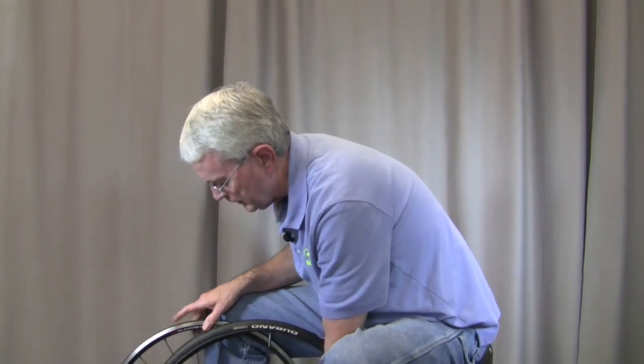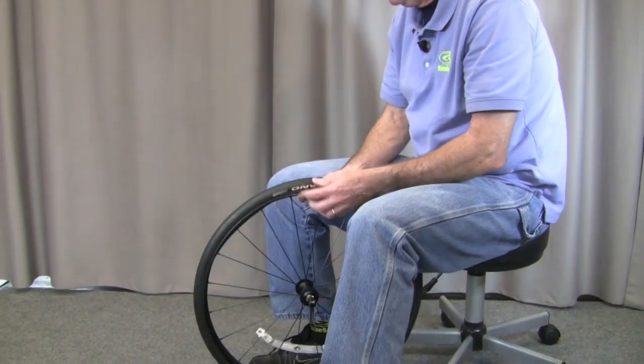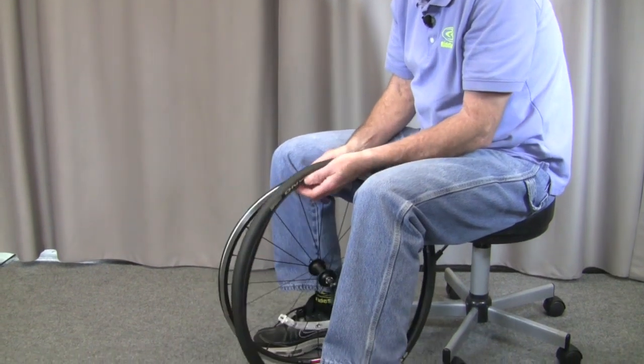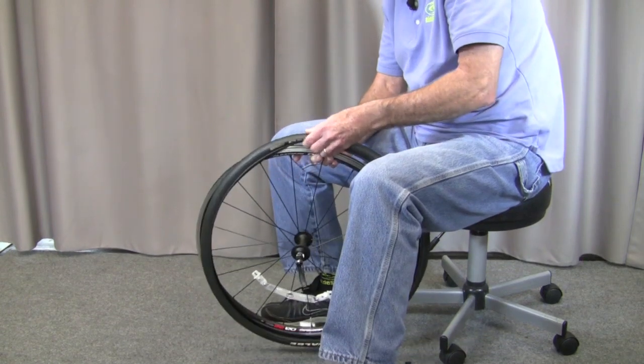We use these a lot right here in the shop, and I'm just going to demonstrate how it works for you today. I've already taken the tire off of this wheel here, and this is pretty much a little skinny road tire that we use. You know how these little skinny rims are and how hard they can be to put these tires back on.